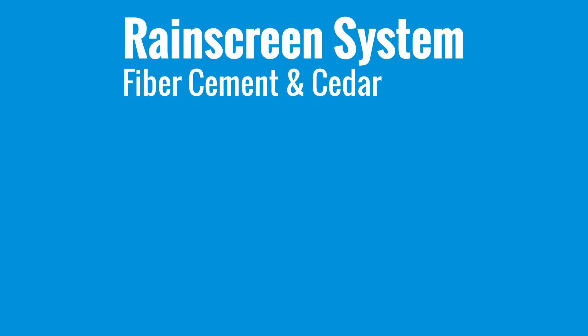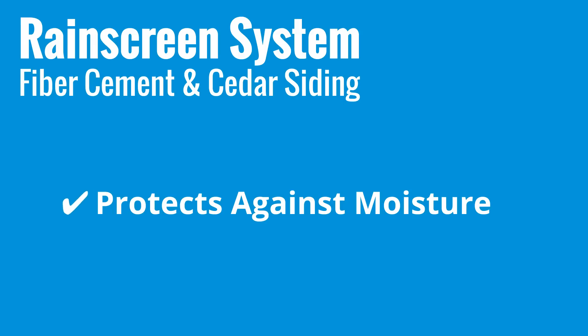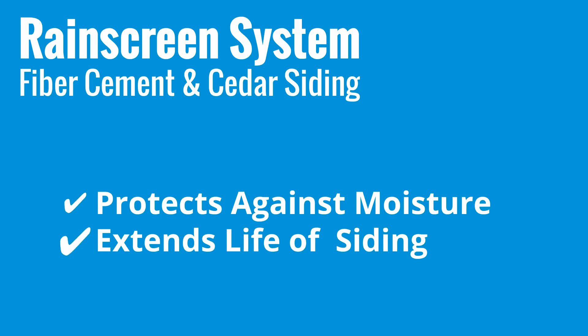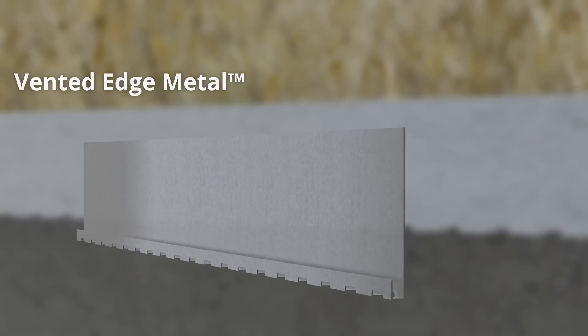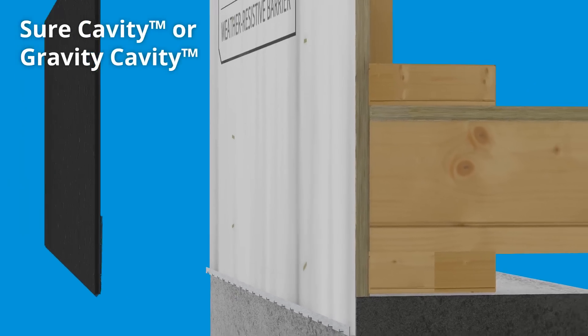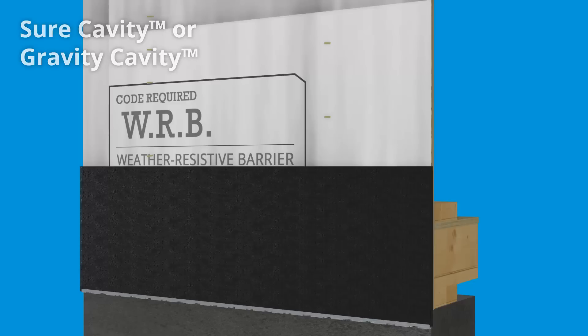Designing a rain screen system in fiber cement or cedar siding applications protects the walls from moisture damage and extends the life of the siding. At terminations, use MTI's vented edge metal to ensure ventilation. A course of MTI's sure cavity or gravity cavity can be used to create an insect barrier.